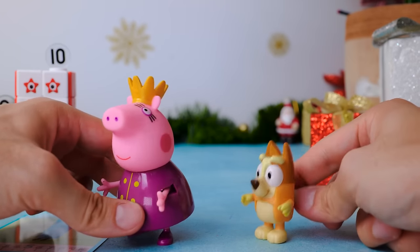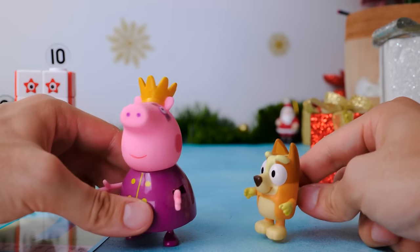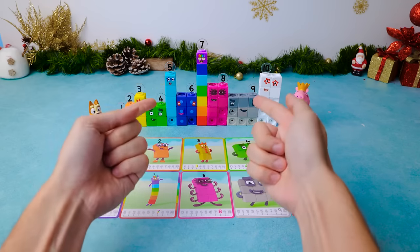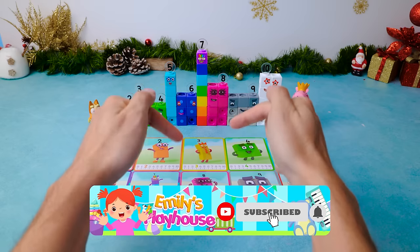Wow, you know a lot of numbers, dear friends! And now we know them too! We were so happy to play with you all today. We will see you on our next playdate! Don't forget to like this video and subscribe to our channel! Bye-bye!